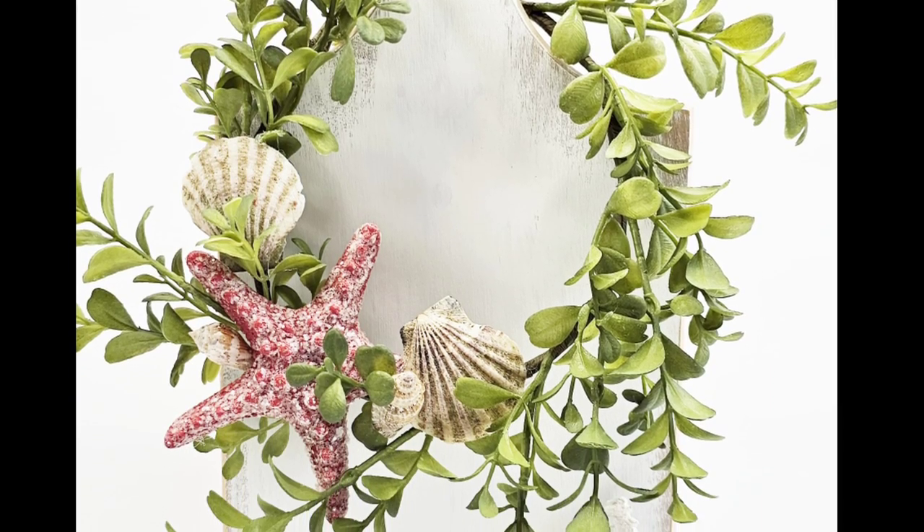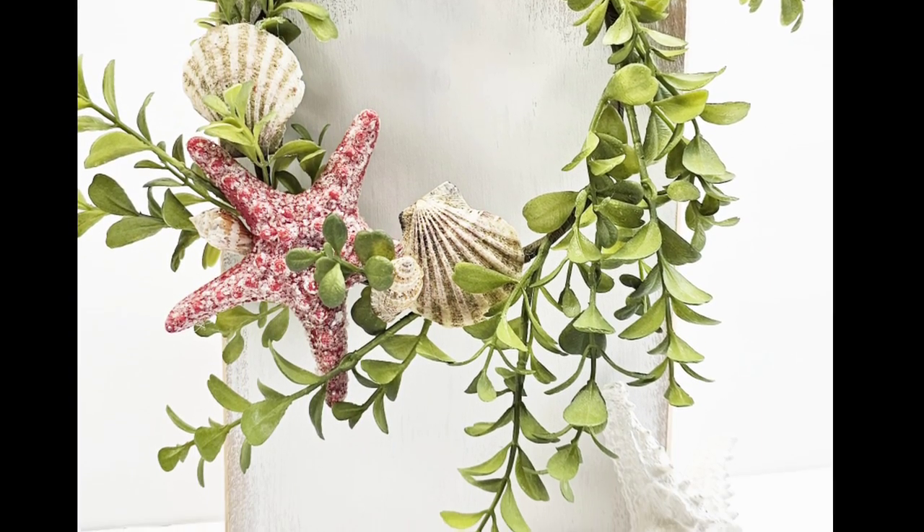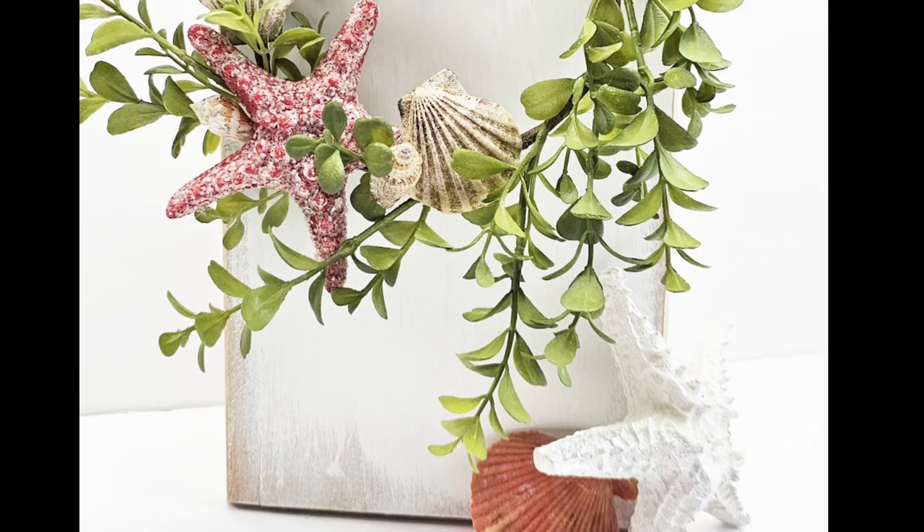This is my favorite from today. I love the way it turned out — so beachy, almost like a relaxed look.